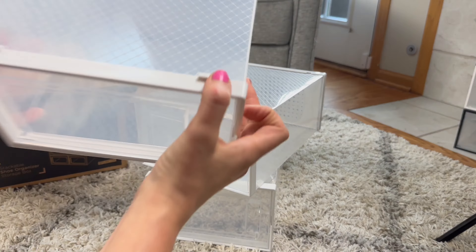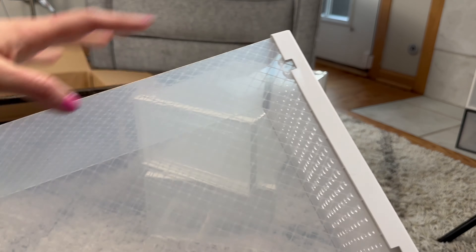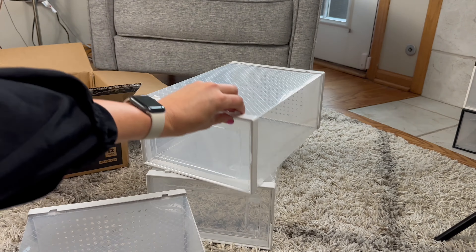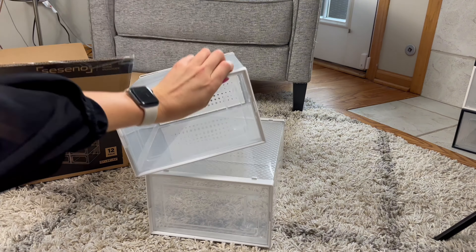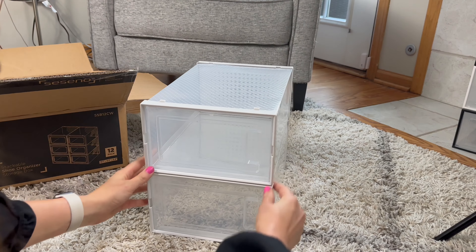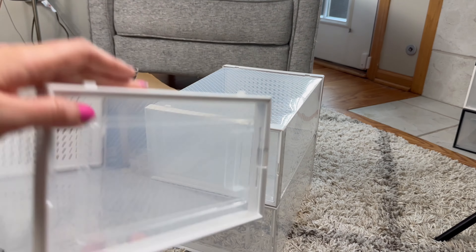As you can see we have three together, and I just want to show you this. This actually differs from the other brand I have on how you stack them. This indention is lined up with this indention to stack them, so you kind of just slide them on so you can stack them on top of each other.